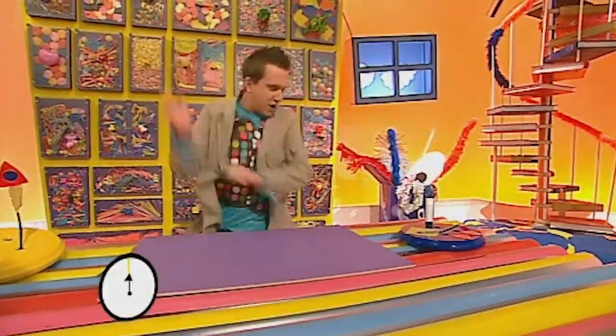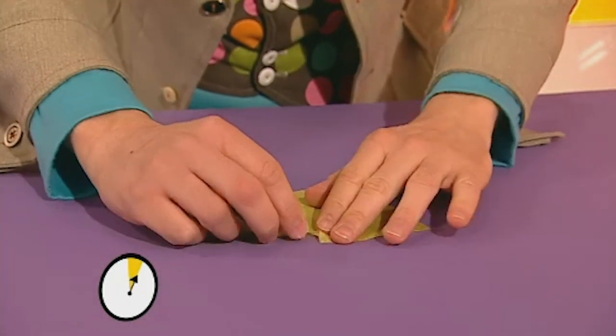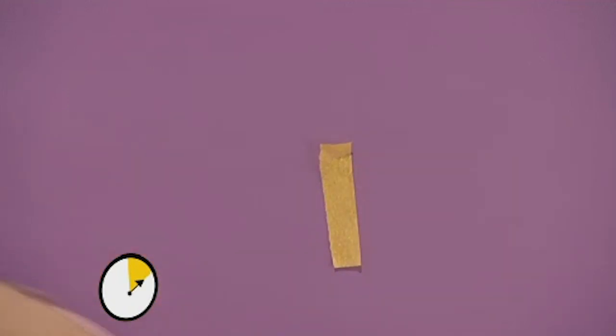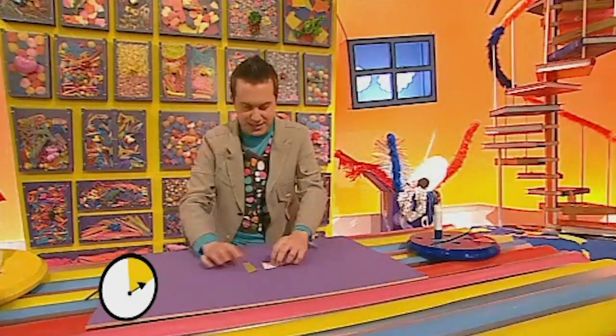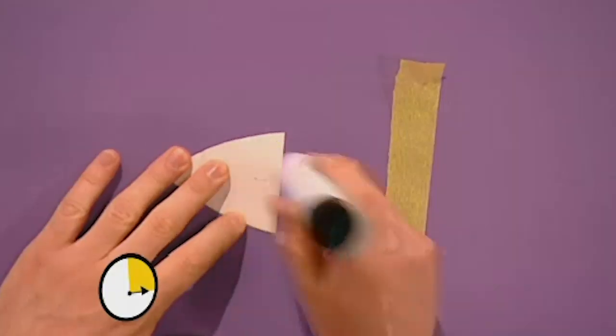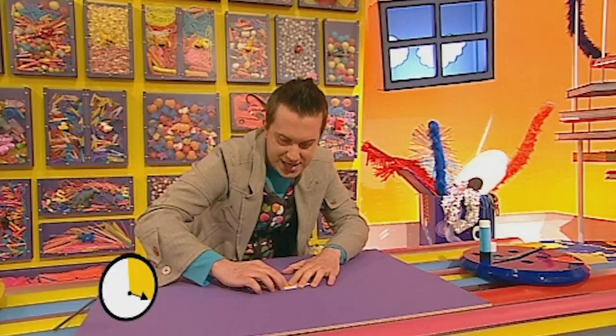Start the clock! Right, the first thing to do is to get our square of tissue paper and tear out the flame for our rocket. There we go, there's a strip there. And now get one of the triangles — I'm going to put some glue here so I can stick on our flame. I've got to be quick! There we go!